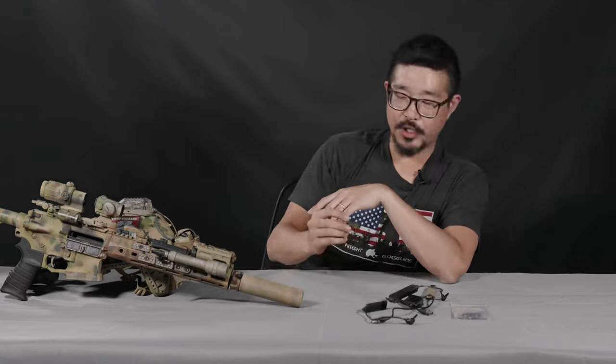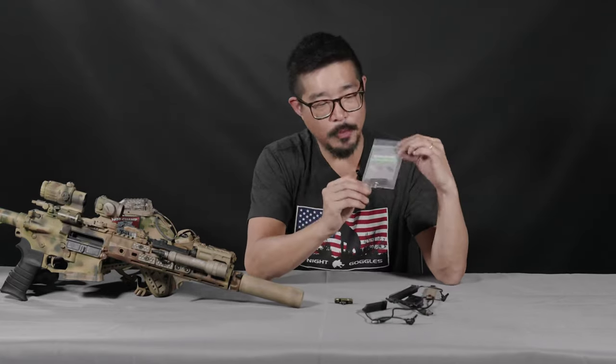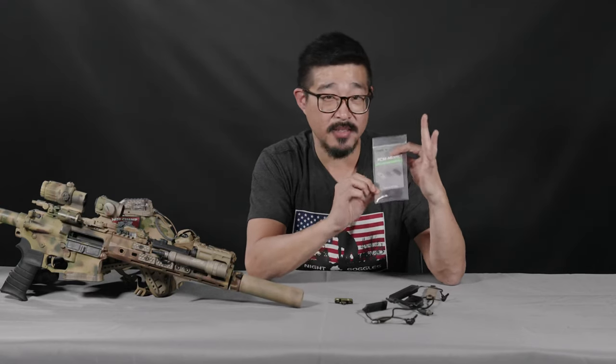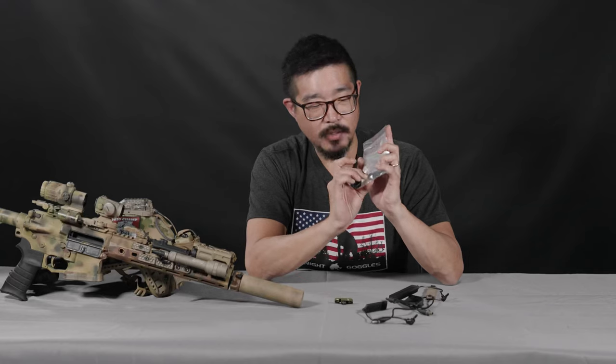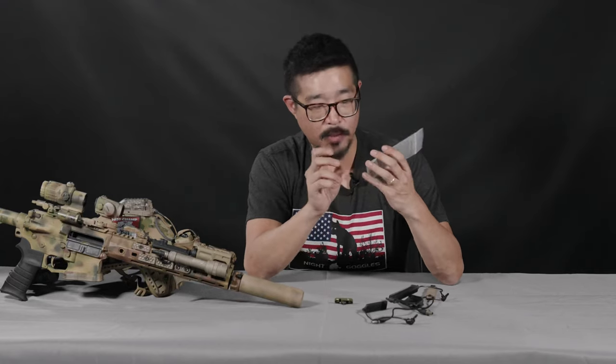The PCM is machined from billet aluminum. It'll come in a little bag with an instruction and installation card — because we know how much everybody loves to have instructions with everything they buy. It'll come with a single panel as well as the M-Lock hardware you need, already assembled.